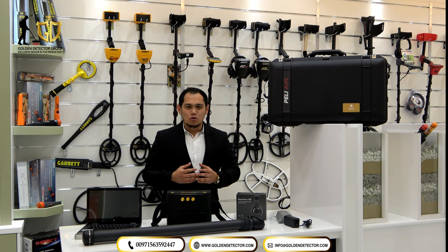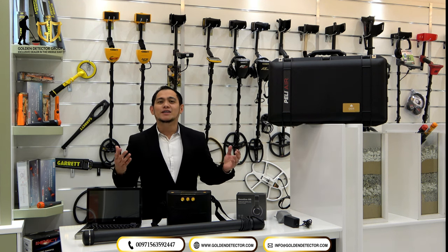Good day to you! I'm Jasper from Golden Detector Company here in Abu Dhabi, United Arab Emirates.